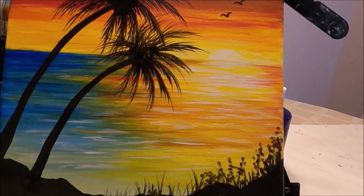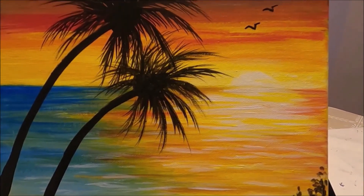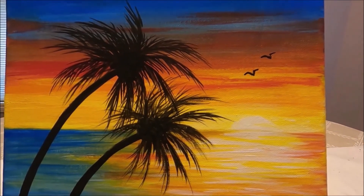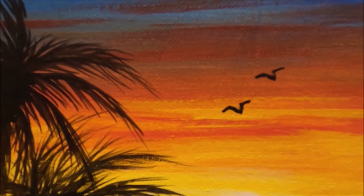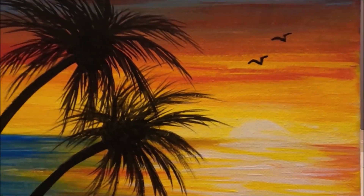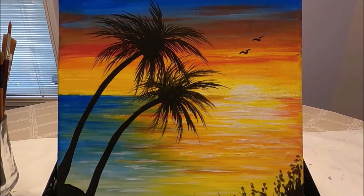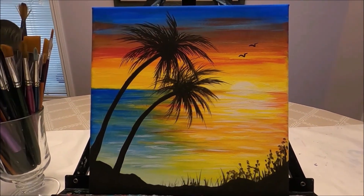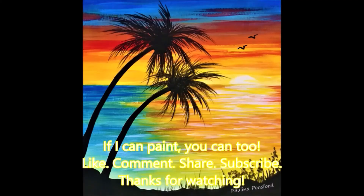And the painting is completed. I hope these eight tips were helpful and informative. I hope you enjoyed this video. If you like it, please give it a like, comment below, share with your friends, and subscribe to my channel if you don't want to miss any future content. I'm going to list the eight tips in the description box below.